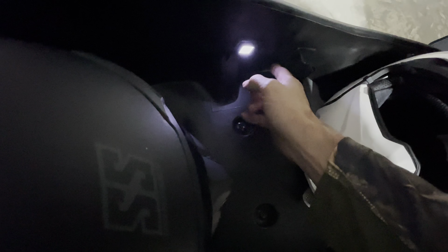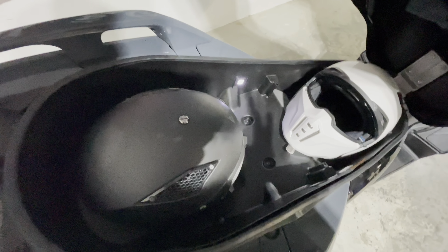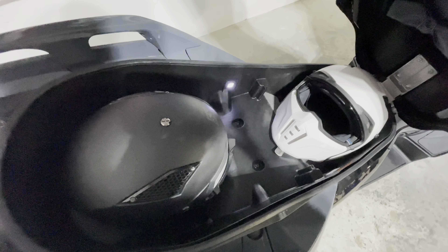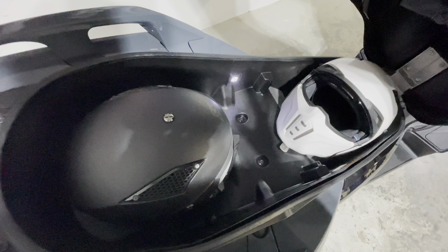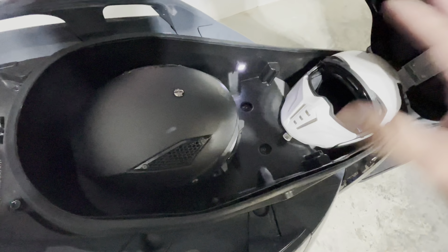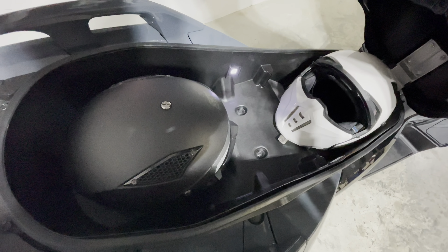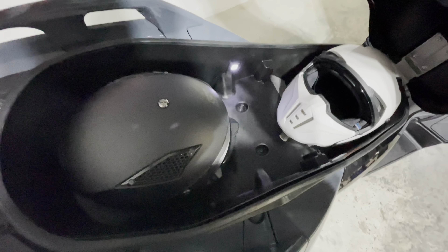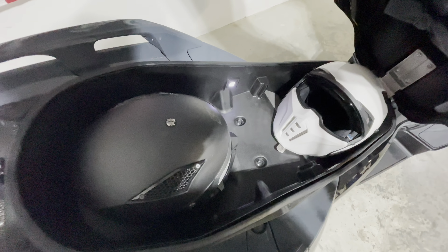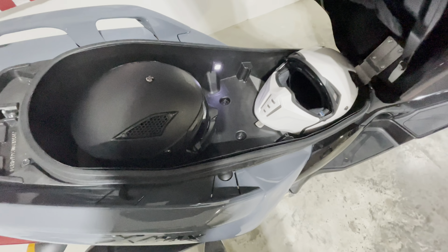You also have your little LED light in there. This is a 2022 X-Max. The only thing different if you're in the market for the 2023 is going to be the dash — everything else is the same. So the space, the weight, everything else is the same. The 2022 and 2023 are basically the same except for the dash, so you're going to get the same amount of space in the 2023.